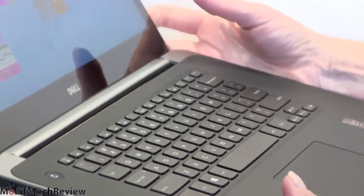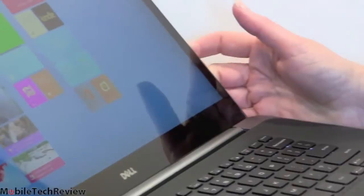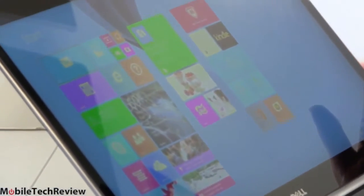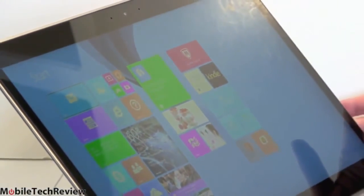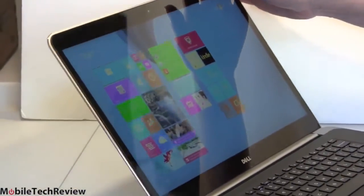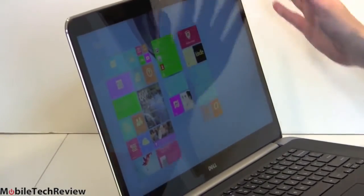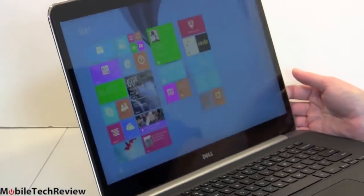How about the screen? That's a pretty exciting feature of this laptop — 3,200 by 1,800 resolution. We've seen that in a couple of Ultrabooks before, like the Samsung ATIV Book 9 Plus and the Lenovo Yoga 2 Pro. This time it's stretched out to 15.6 inches. It's glossy — there's some glare — but viewing angles are quite wide, IPS-like.